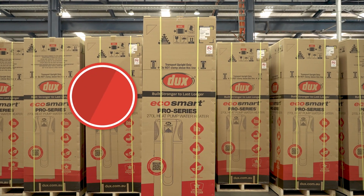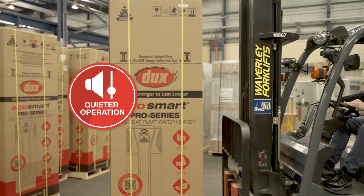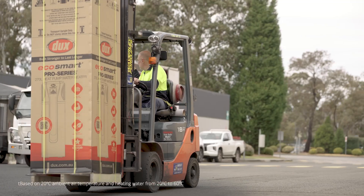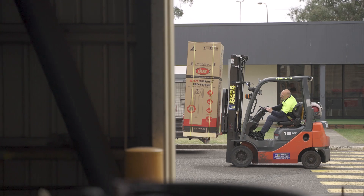Despite being powerful, they're still very efficient and quiet. Most of the energy used in the heating process is absorbed from the ambient air, which helps Pro Series achieve a high COP of 4.7 — that's well over four times more efficient than a standard electric water heater.